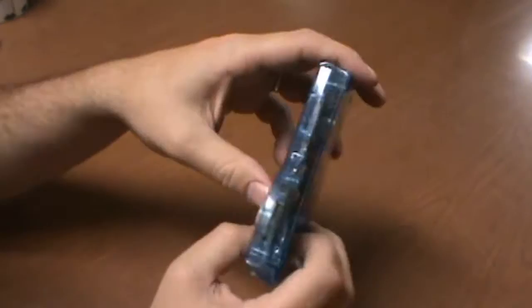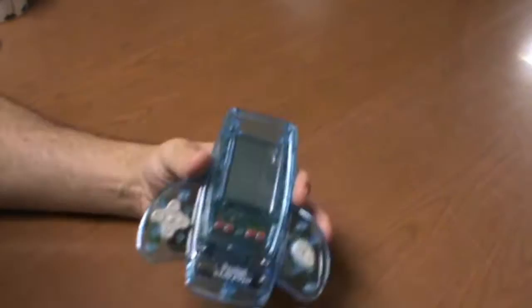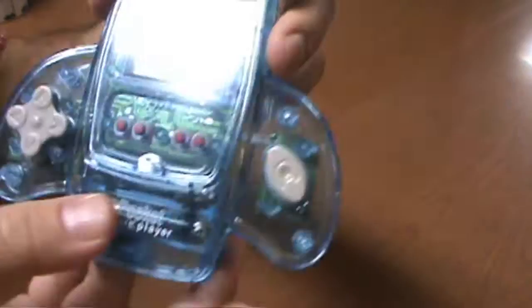So this is something my father-in-law dug out of his desk, and he said, 'Hey, I know you like to make videos about video game artifacts,' and so he said, 'Here you go,' and that's pretty neat. This is the Pocket Game Player. Check this out.